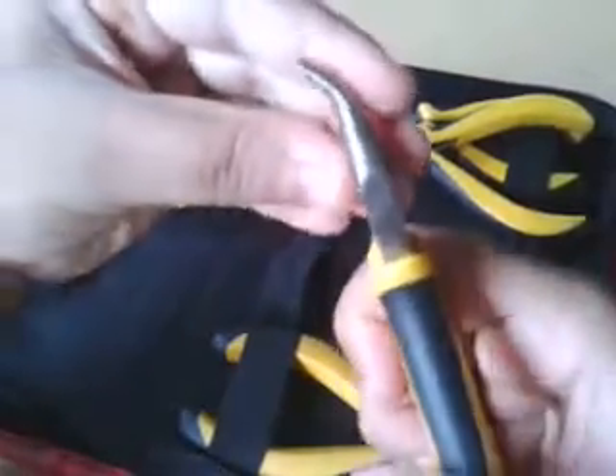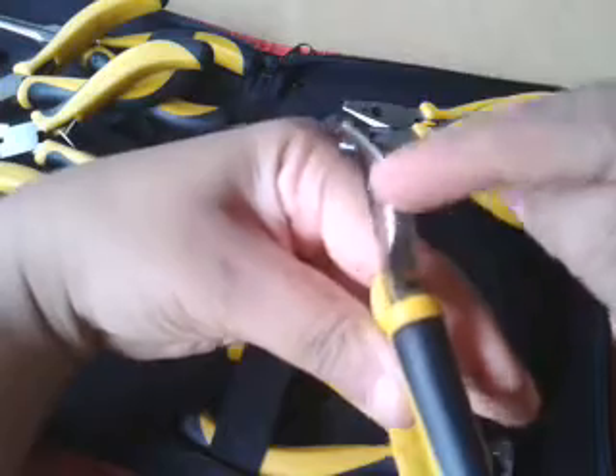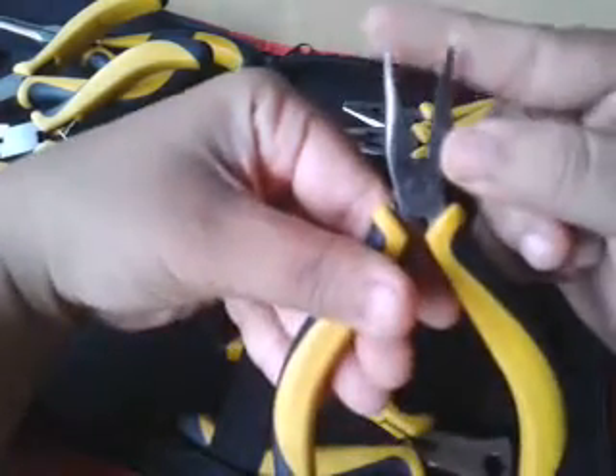And then this one is a bent nose plier — it has a bent to its edge and this is really cool. I didn't have this so it's really good for me. And then this one is a wire trimmer.